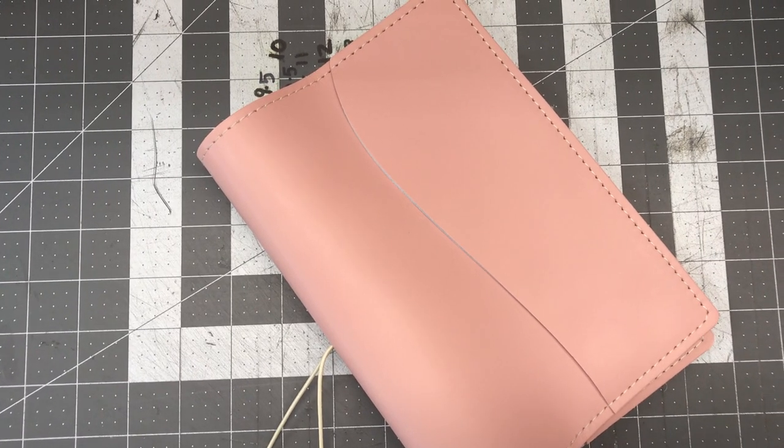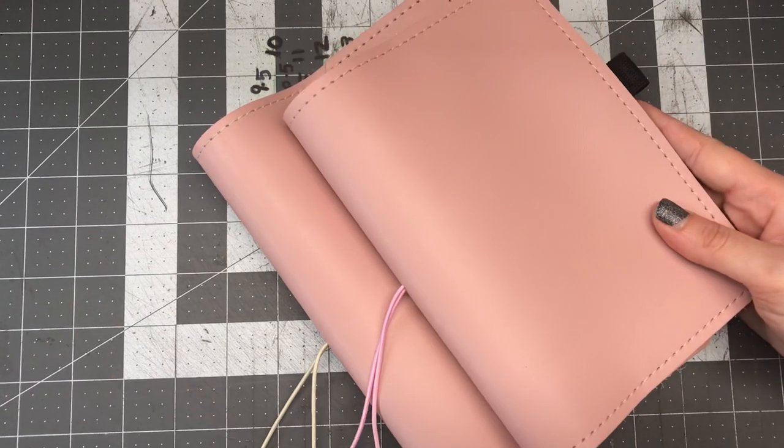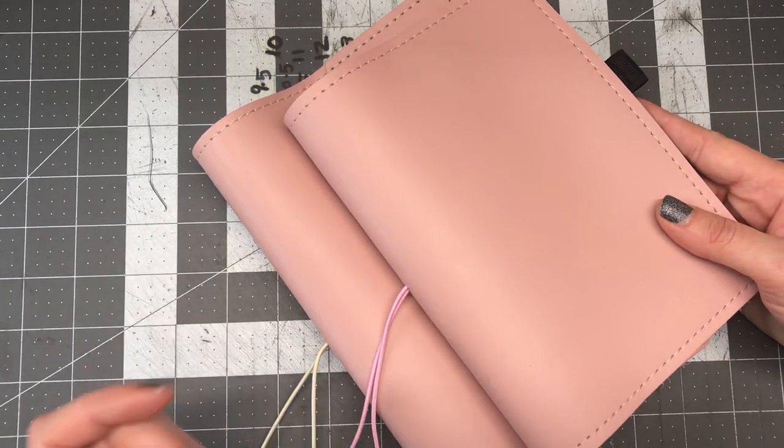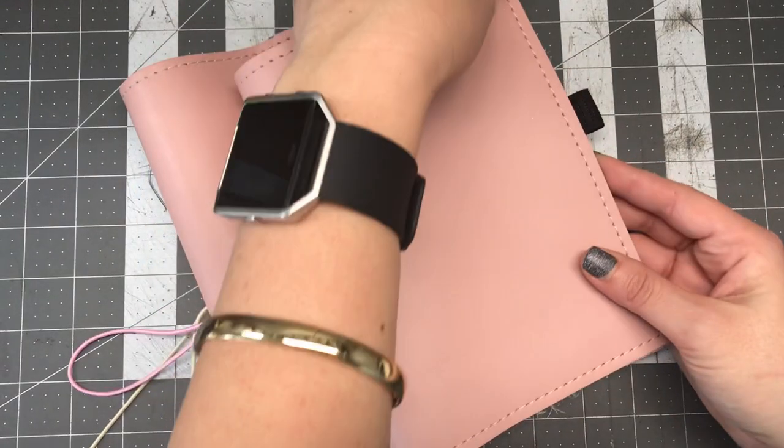Hey everyone, I wanted to do this video on the jackets because every time I mean to do it I always forget. Right now that I'm packing these stragglers, this is actually the best time to do it.